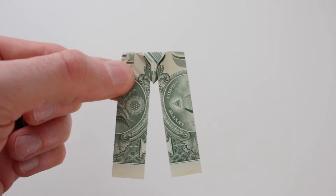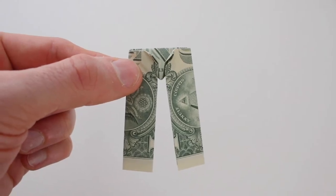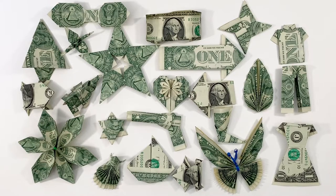Hi everyone, today I'm going to show you how to fold a pair of pants out of a dollar. You just need one dollar to fold this. I have a playlist full of dollar origami tutorials where I show you how to fold everything I have here and more. I'll make sure to link to that in the description below as well as at the end of the video. Make sure to check that out.